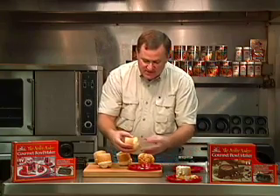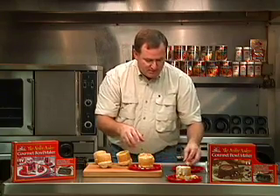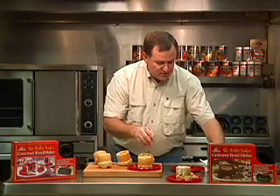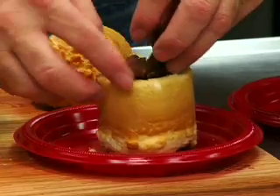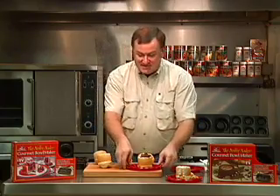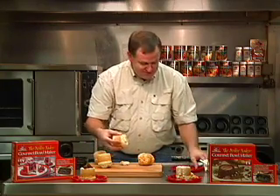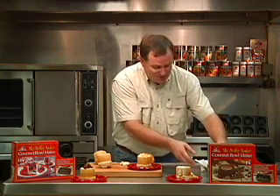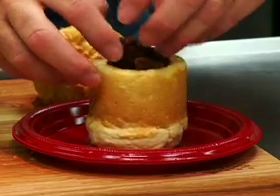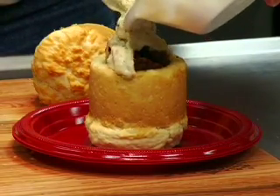If you like sausage, I'm just pinching this top off so it stands up a little bit better. On this one we've done some sausage, so we're going to put some crumbled up sausage inside the biscuit. And last but certainly not least, we're going to do both — put some sausage inside the bowl and gravy right on top of it.